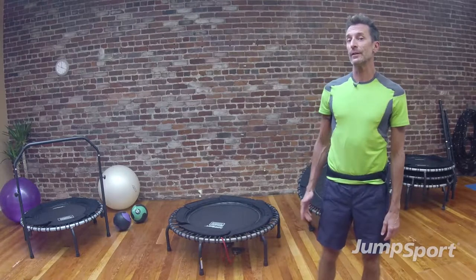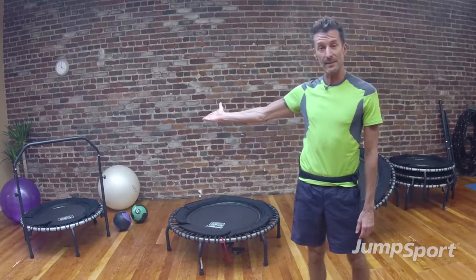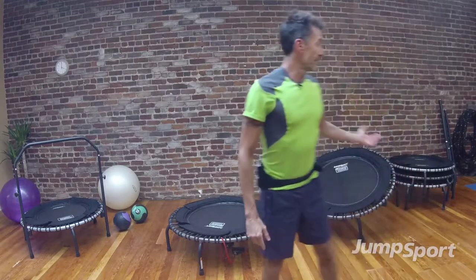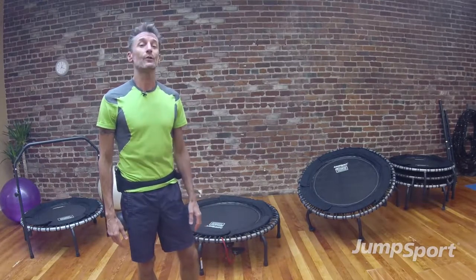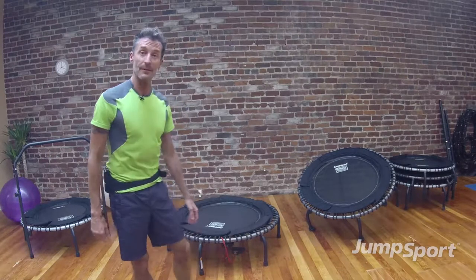Now if you feel that you would like to stick with the handlebar attachment, which I have off to my side here, you can still do the workout that way, and then progress to the flatbed trampoline. Off to my other side is the plyo fit, which we will also have some successive videos coming your way as well, so be on the lookout for those.